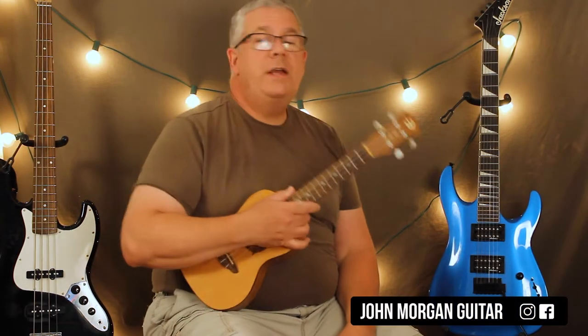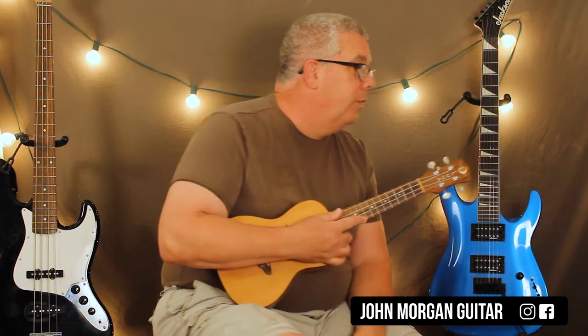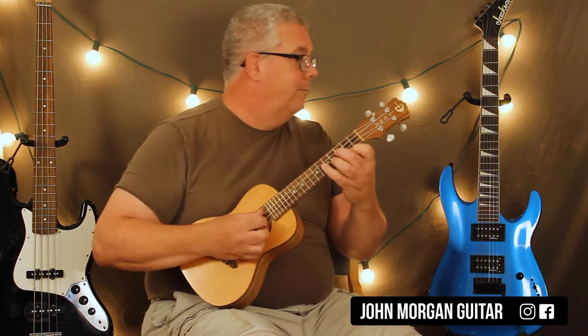Hi, welcome to Lessons with John. Today we're going to try Toxic by the Boy with Hook. I just learned this five minutes ago, so forgive me.